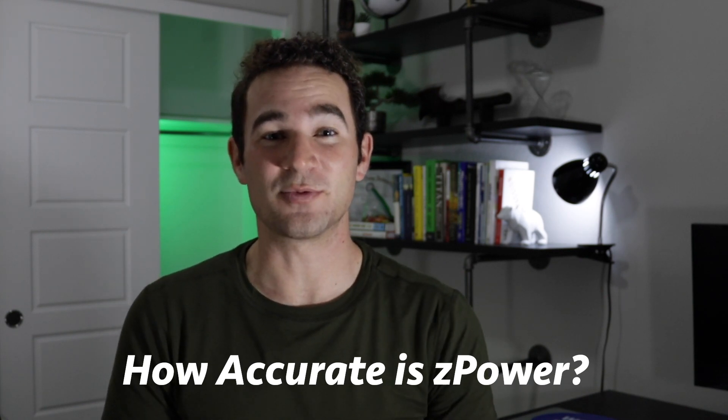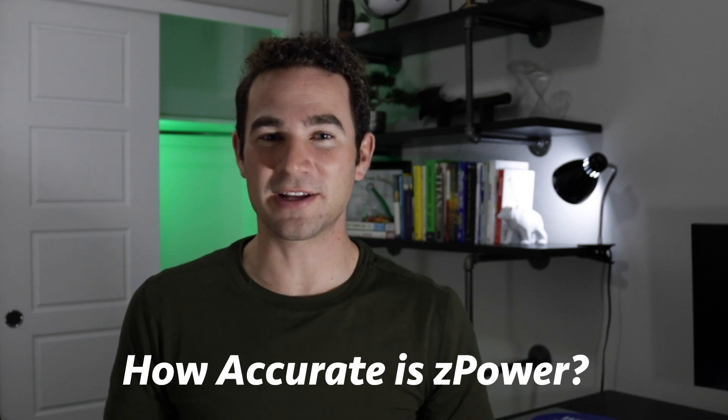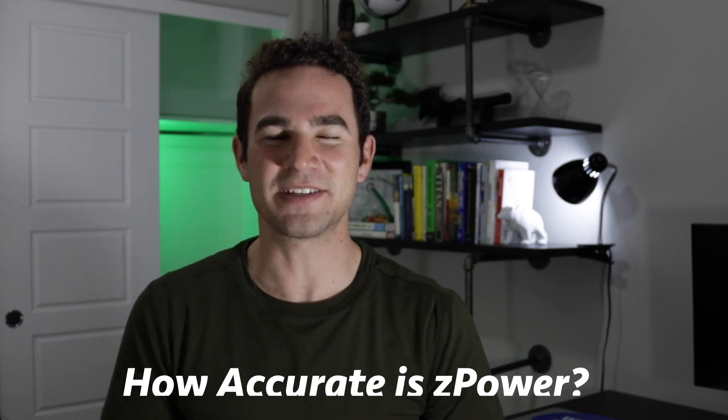For the first about five months of my Zwift experience, I was just using a regular dumb trainer — they call it a dumb trainer. It's a nice trainer, but it doesn't have the smart capabilities that include power and things like that. So using that trainer, I didn't have a power meter, and I was at the mercy of Zwift Z power to do any type of Zwift racing and riding. I was always curious how accurate that actually is.